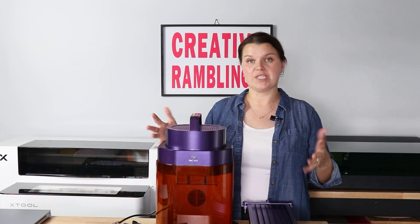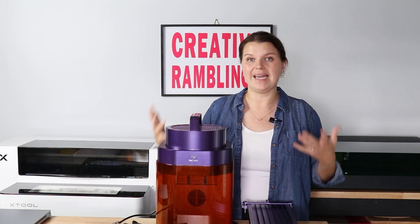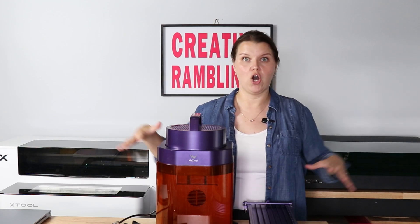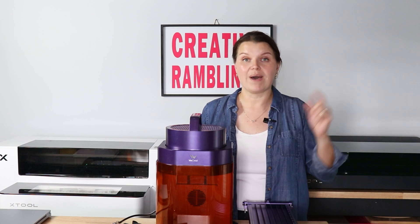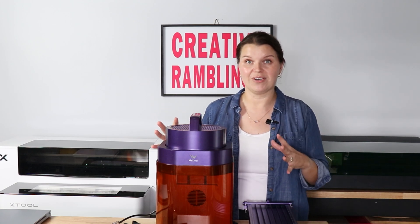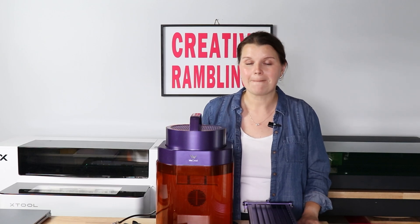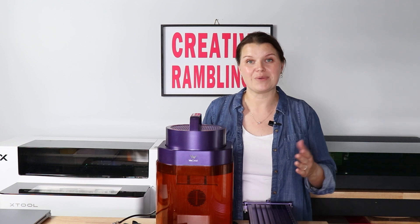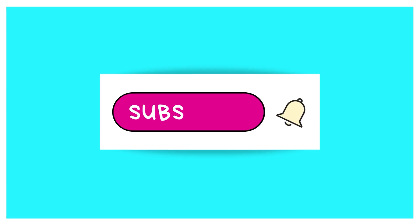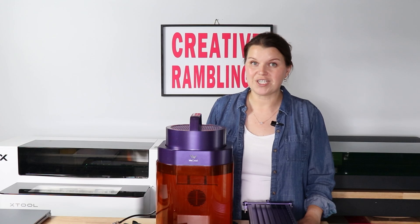There are a couple of different ways you can purchase this. You can buy the Lumos by itself and add the accessories on later, but I highly recommend getting them as a bundle so you get all of this together — there's typically better savings if you do it that way. I'm going to link that down in the description so you can look at the pricing and deals. If you have more questions on these accessories, please let me know in the comments. If you liked this video and found it helpful, give me a thumbs up and consider subscribing. Thanks so much for watching — we'll see you next time.